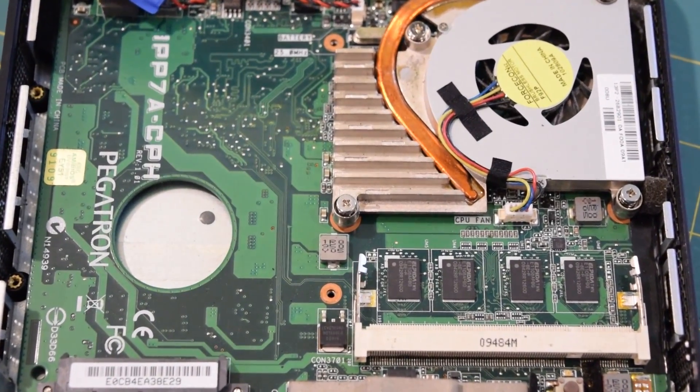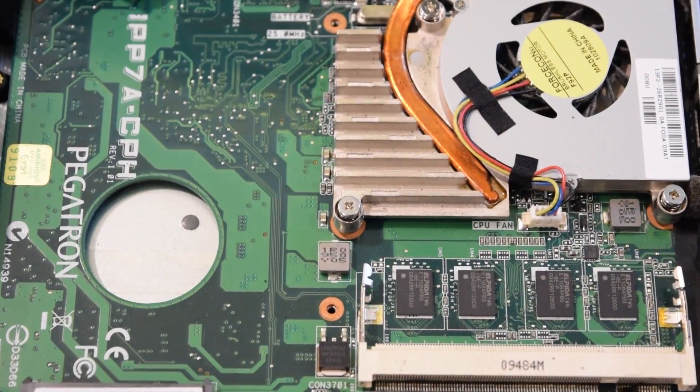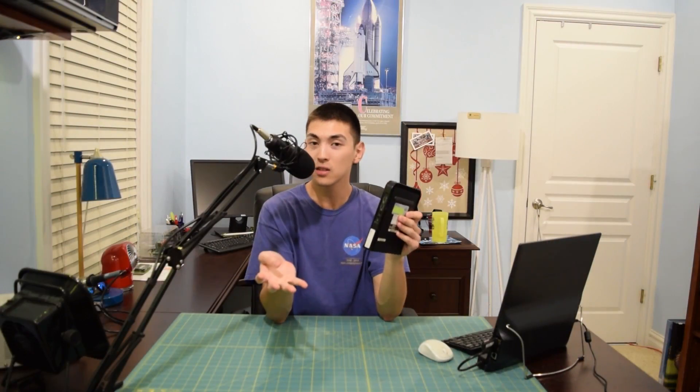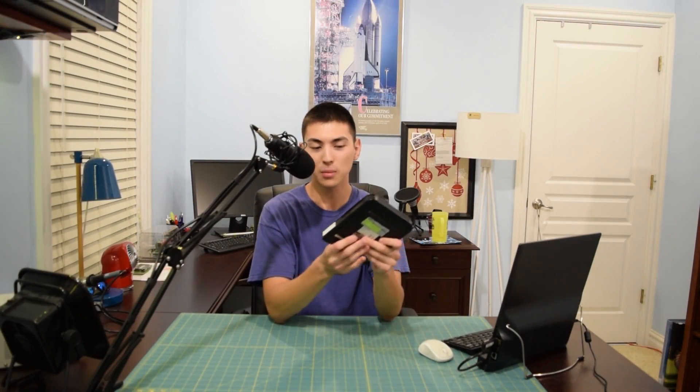I am putting a ton of HD images up on my website. The link will be in the description once I finish setting up that page. If you want to check out some awesome HD images of the solar system, go ahead and check it out.